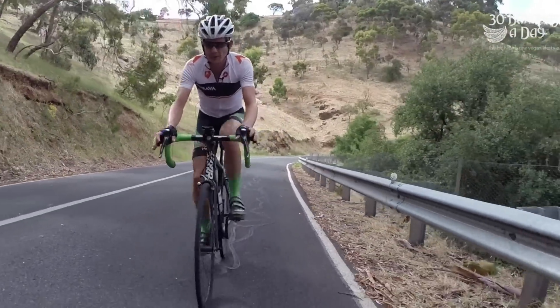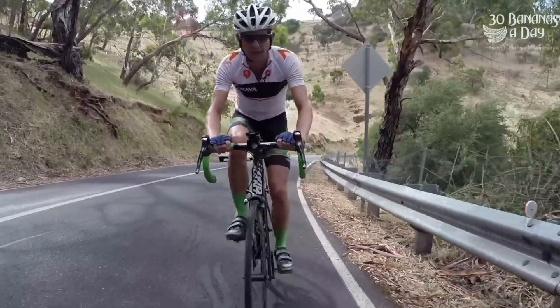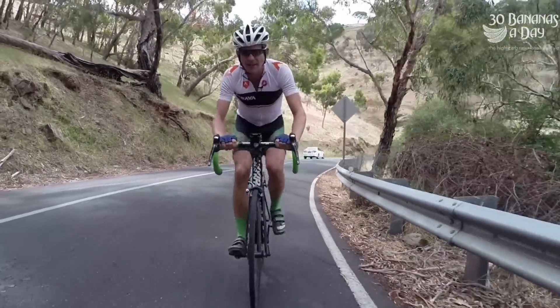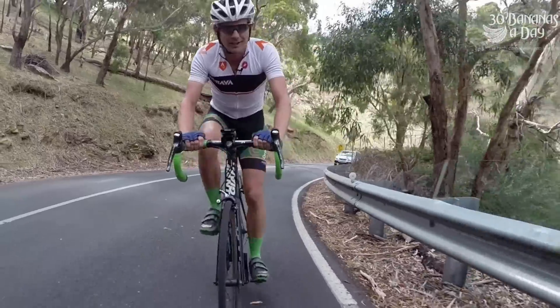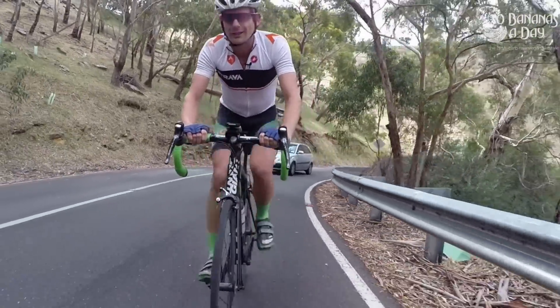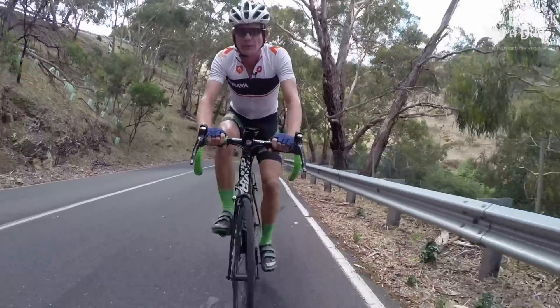One thing I've learned about riding up hills, apart from having the right gearing, is you've got to have the mentality for it. You've got to enjoy it. Because hill training is the best training you can get. And Adelaide is just an incredible place for cycling.